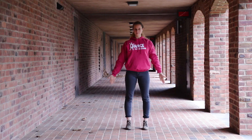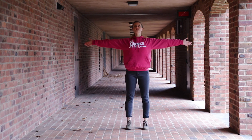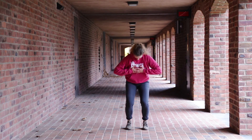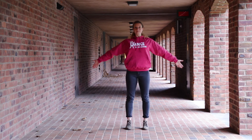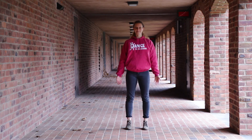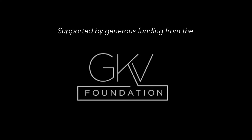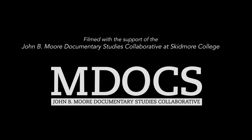Let's finish with some calm breathing in and out, in and out. In, out, one more, in and out. Thank you so much for dancing with us. Dance to success. Dance to success. Dance to success.